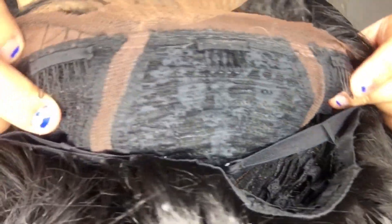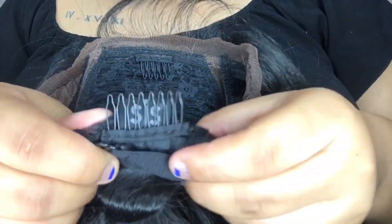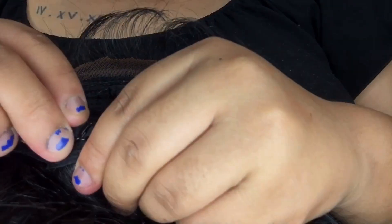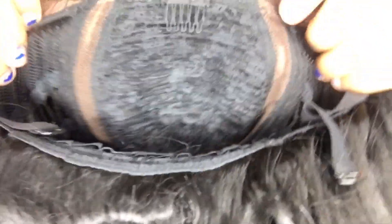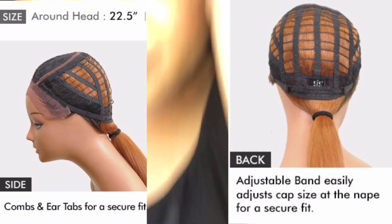So as you can see, it has one comb here and then two combs on each side — so four combs total. Usually they come with three. It also has a comb in the back and of course your adjustable straps. I had to tighten this pretty tight. For my small-head ladies out there, this wig cap comes pretty wide. If you have a smaller head you're definitely going to need to tighten it — with it not tightened it's pretty loose in the back.